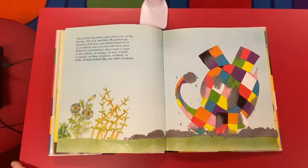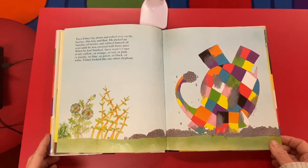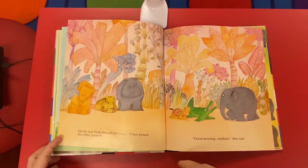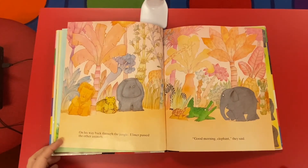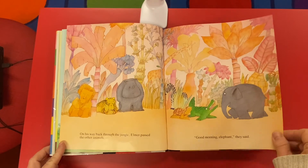When he had finished, there wasn't a sign of any yellow or orange or red or pink or purple or blue or green or black or white. Elmer looked like any other elephant. On his way back through the jungle, Elmer passed by the other animals. 'Good morning, elephant,' they said. Ah, he fooled them! When Elmer rejoined the herd, none of the other elephants noticed him.